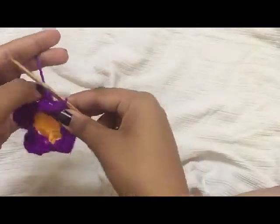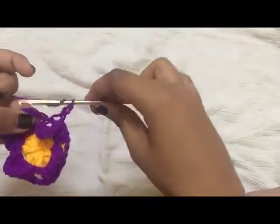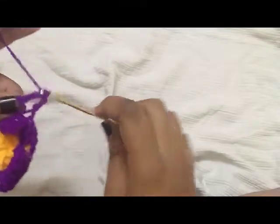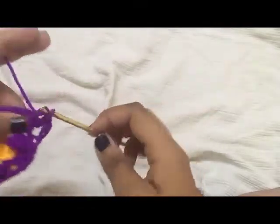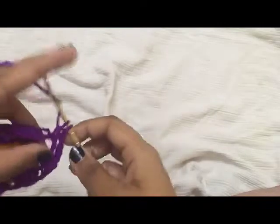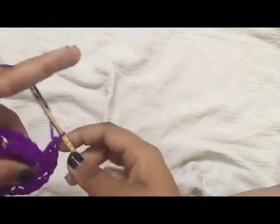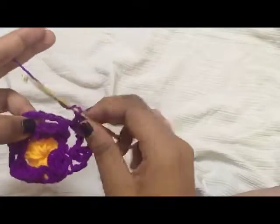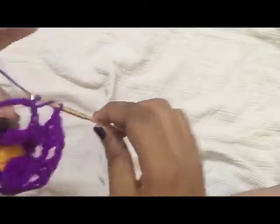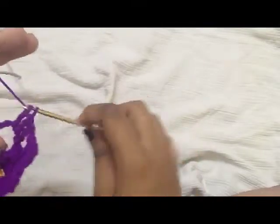To begin the next round, chain three. In this chain five space do two double crochet, then do three double crochet in the same chain five space. Chain one. Do the same in the next chain five space — three double crochet. Chain two.